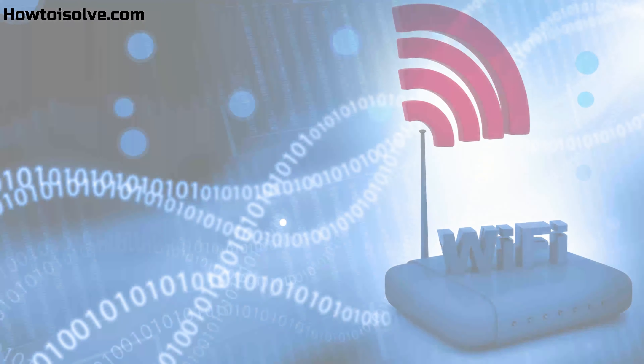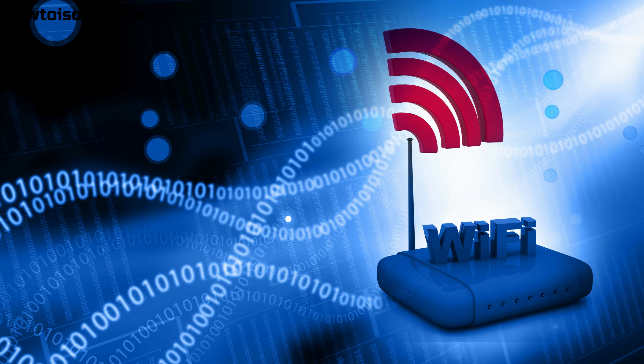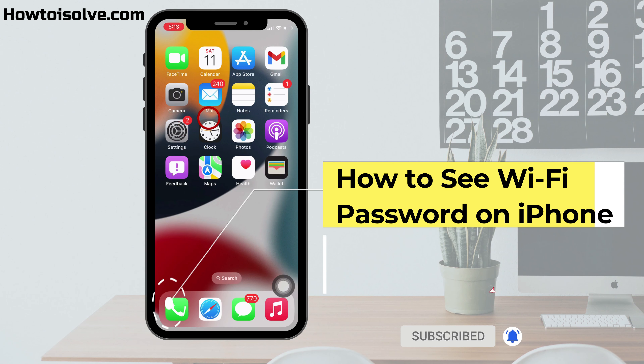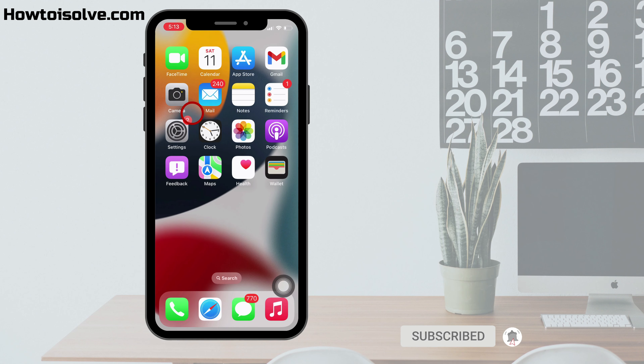But at that time, we forget our home Wi-Fi or office Wi-Fi password. In this video, I'm going to show you how to see the Wi-Fi network password which is connected to your iPhone. Very simple to learn, just watch the full video and get your job done.